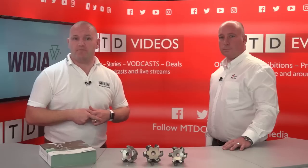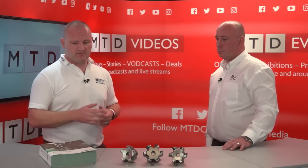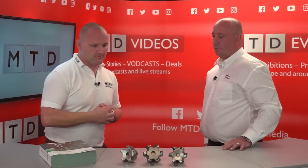Hello and thank you for joining us today on MTD TV. My guest at this time is Simon Yeomans of ITC. We're going to be talking about the M1200 today.